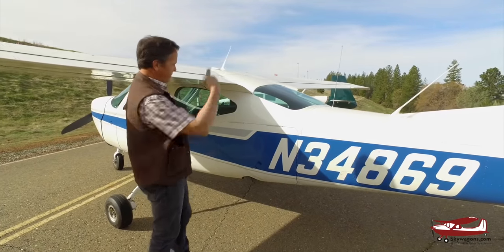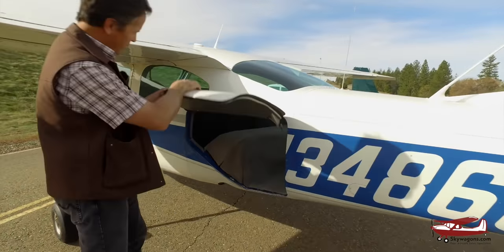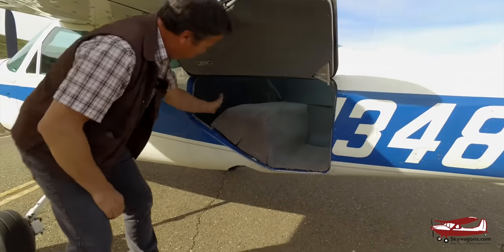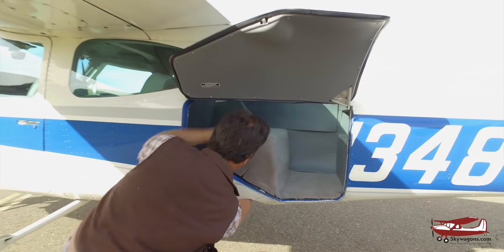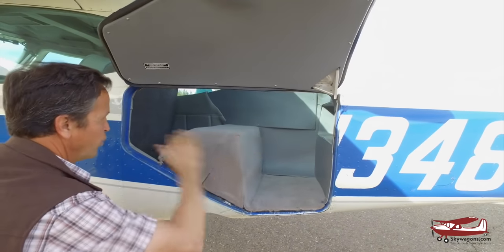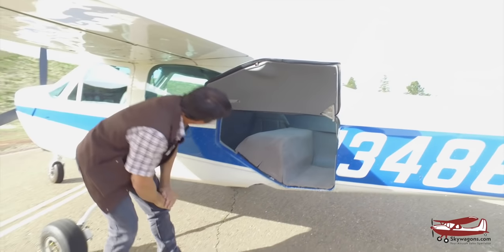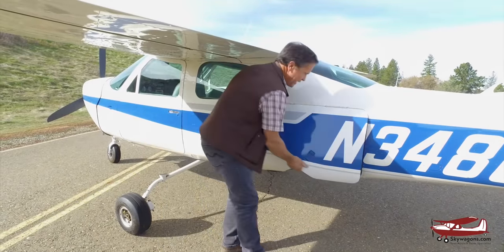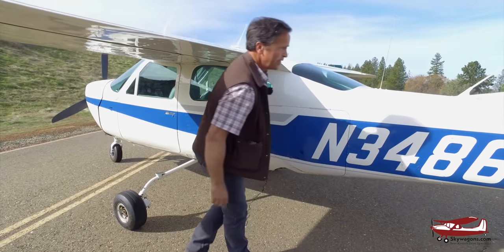Baggage door on the Cardinal is on the right, like most Cessnas. It's a big door, low in the fuselage. Inside there's a giant piece of carpet — that's the wheel well where the gear retracts. So baggage sits forward and behind that lump. It's big but you have to work around it. Maximum baggage is also 120 pounds, same as the Mooney. The door is spring-loaded, so if you don't hold it, it'll slam.